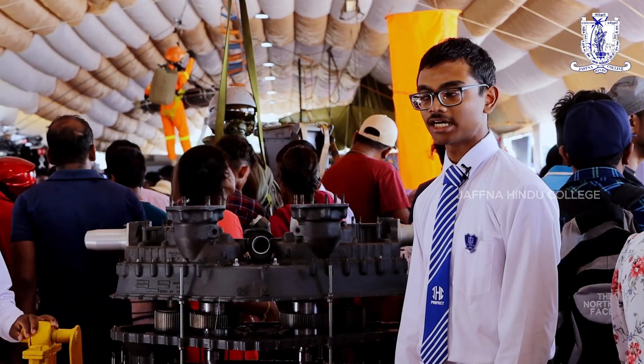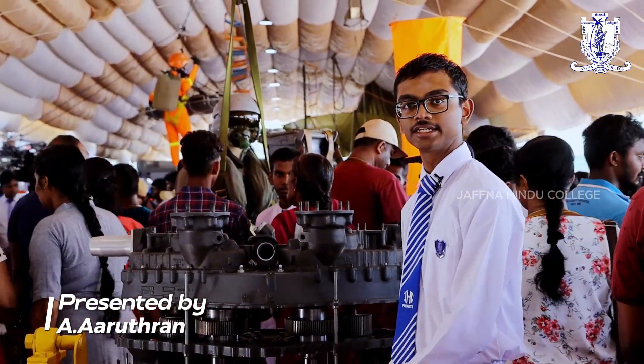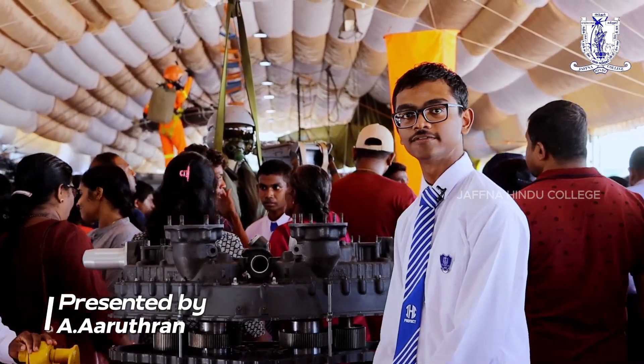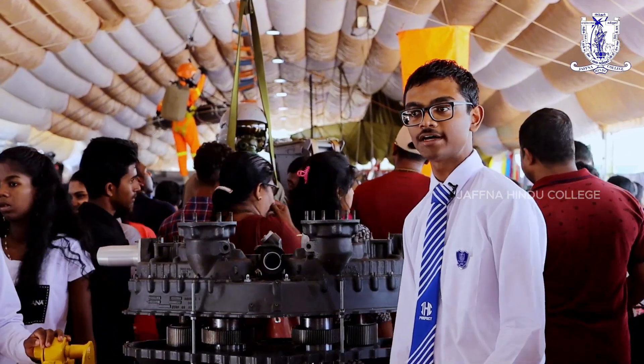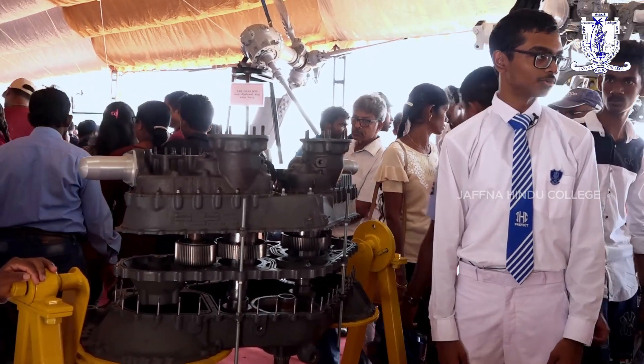I'm Arutran from Jaffna Hindu College. I'll be explaining this helicopter component over there. This is called the reduction gearbox. The main purpose of the reduction gearbox is to reduce the rotational velocity coming from the rotor shaft and provide it to the main rotor such that it's suitable for helicopter operation.